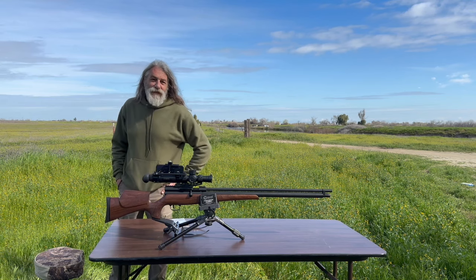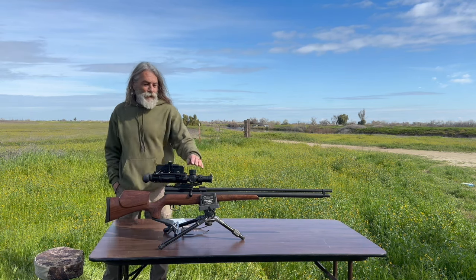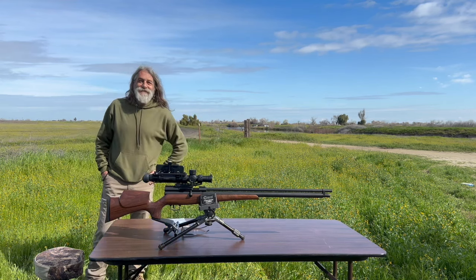Hi, you guys! Terry with Central Valley Air Gunners and FoxAirPower.com — how you doing, man? So today we're out here with the Western Bush Buck. Of course, this is a 45 caliber air gun. Let's see how she does.